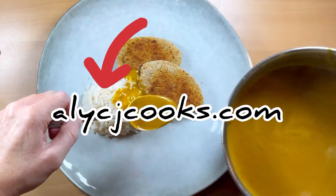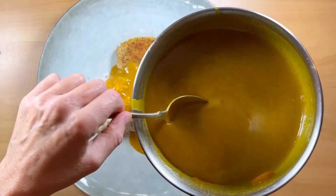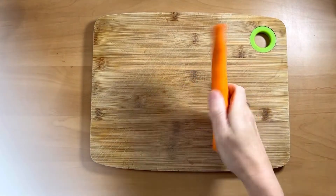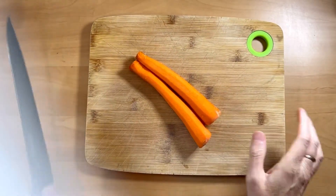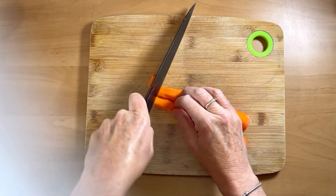Hey everyone, I'm Ali from Ali CJ Cooks and for this recipe we are making a katsu curry sauce from start to finish. We're starting off with a couple of fairly slim carrots, but you can use one large carrot.